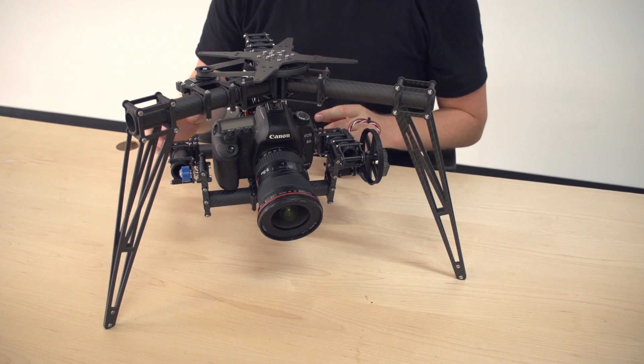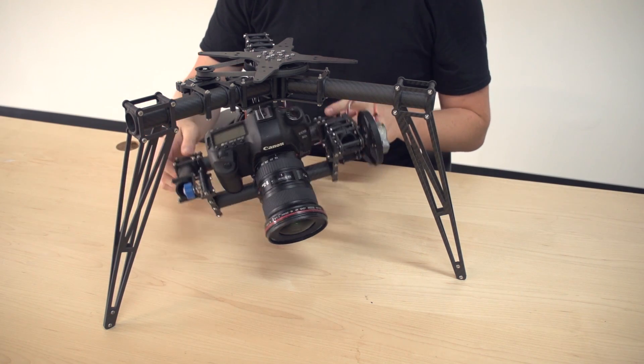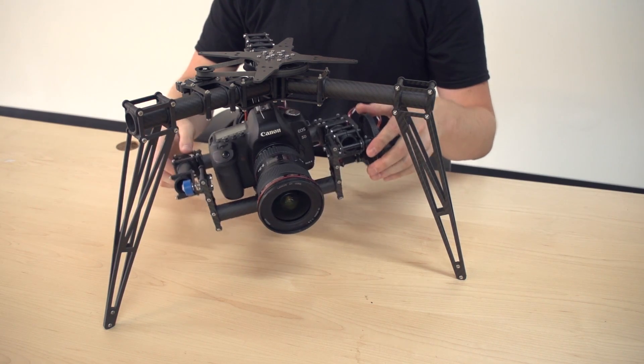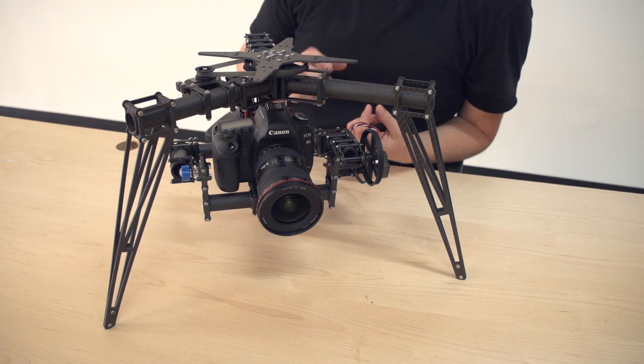And what this does is it allows the servos to work to their optimum potential because they're not preloaded or overworked in one direction. And it allows you to get a higher gain setting with the radian, which will make your mount more active in stabilization and show less jitter.